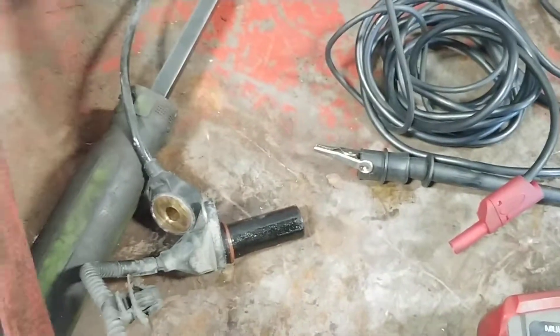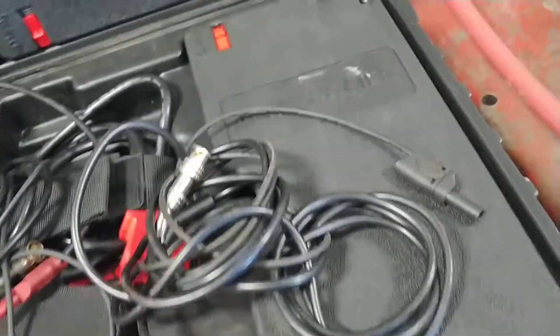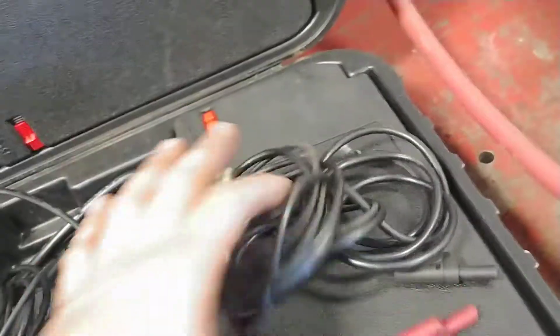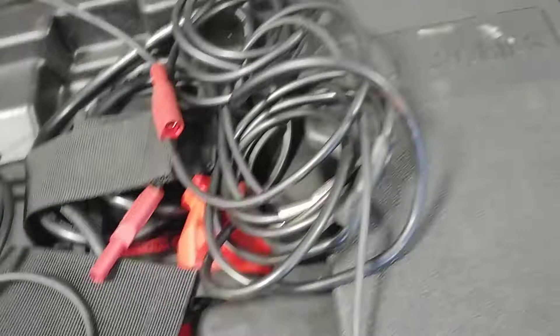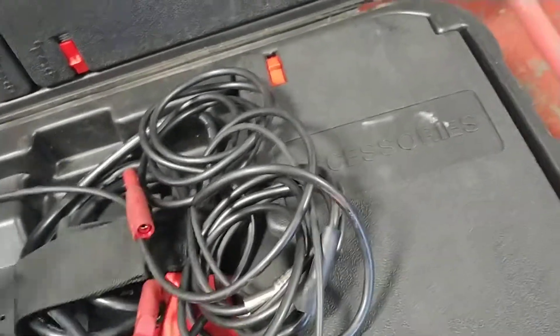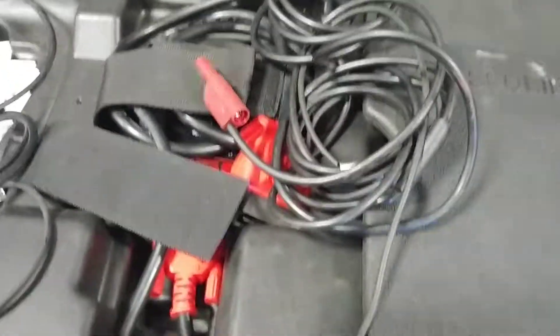So there is an issue with the wiring and I just wanted to put it out there just in case anybody else has an issue with their Maxiscope turning off or freezing or anything like that. So that was the issue with mine - I have two cables that are shorted out internally, I have one here and one here, I might have a third, I don't know. But that's it, so I hope you guys enjoyed this little video and if you did please like, subscribe, and comment and I will see you guys next time.